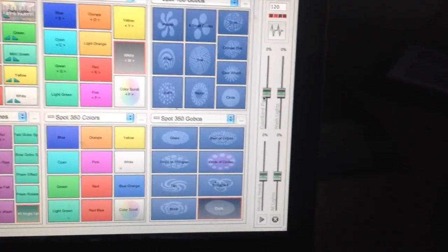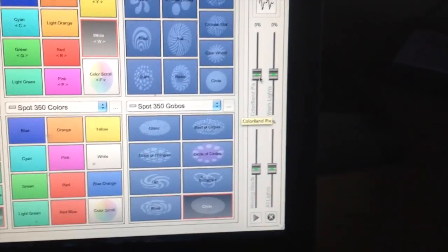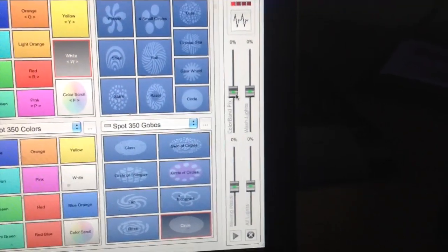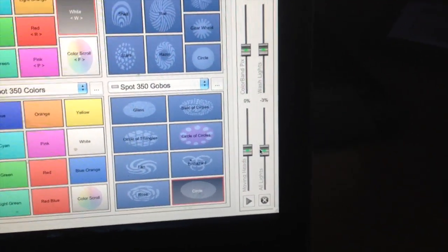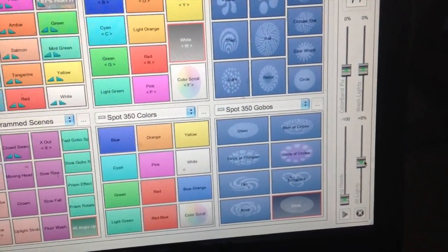Somebody commented on a previous video wanting to know about these faders. You can assign up to four different faders on the side and control essentially the RGBA functions of each light, or assigned lights, or the dimmer function. I've got them all set up as dimmer. For the all-lights function, right now it's at 0%, which is full on. You can go to 100%, but for my purposes what matters is going into the negative — I'll fade it down and fade it back up.